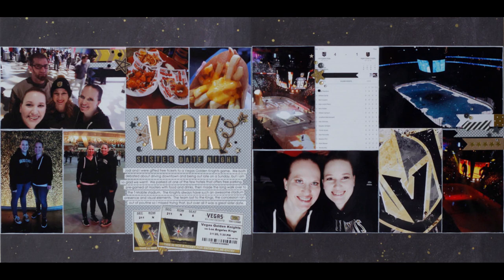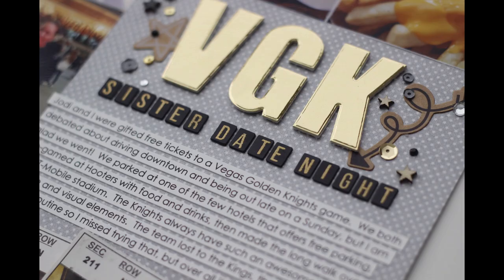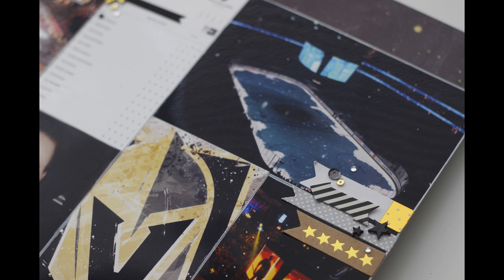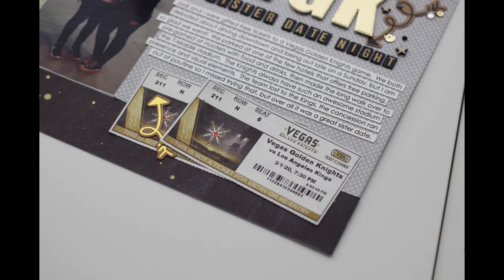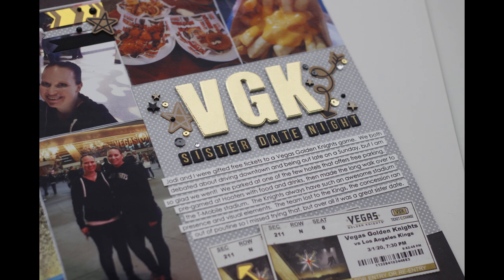So here we go with the completed layout, and I've got some detailed photos so you can see those stamps I was talking about. The white paint on the edges of the photos just kind of fixes some of that printer issue. I went ahead and printed the game scores as another fun thing to fill in the photos, and I put our tickets on there. That's pretty much it — I'll catch you guys in another video.